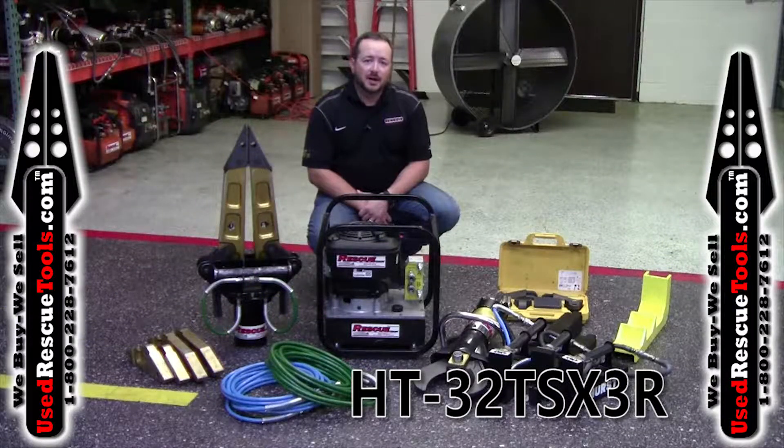Hi, this is Tim with UseRescueTools.com. What we have today is the HT-32 TSX-3R set.